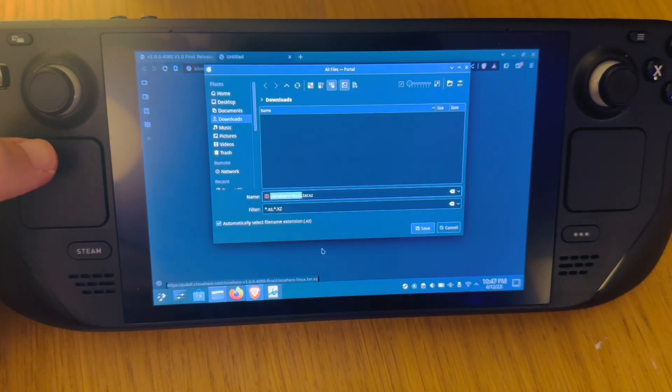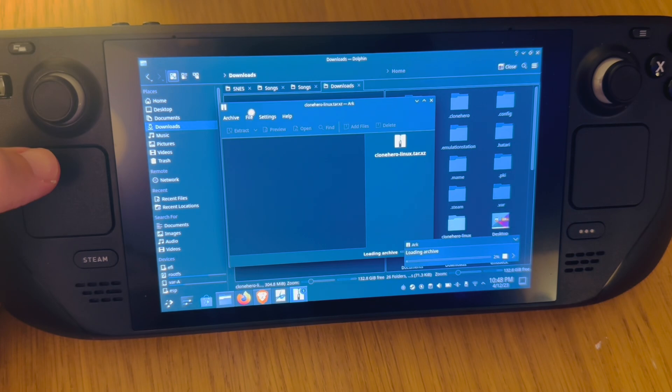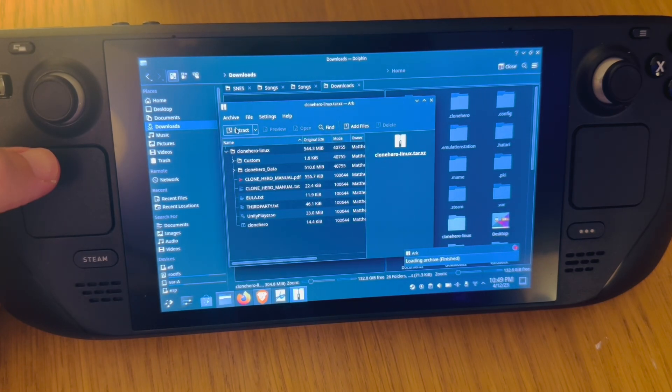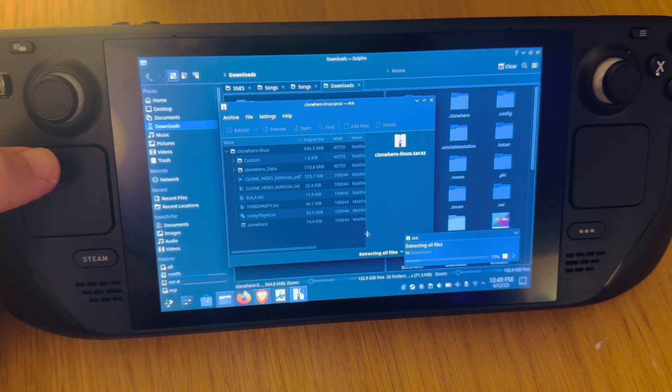Save it into the area you want on the Steam Deck — I'm going to save it into downloads. When Clone Hero has finished downloading, just double-click it, then press extract and extract into the downloads folder.